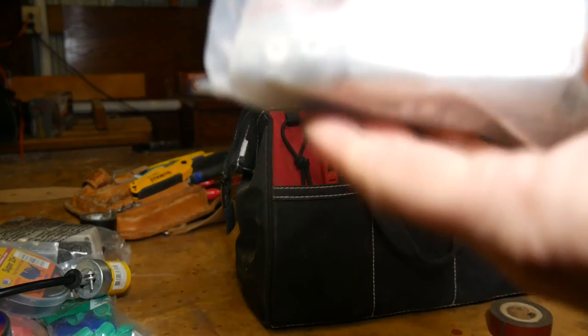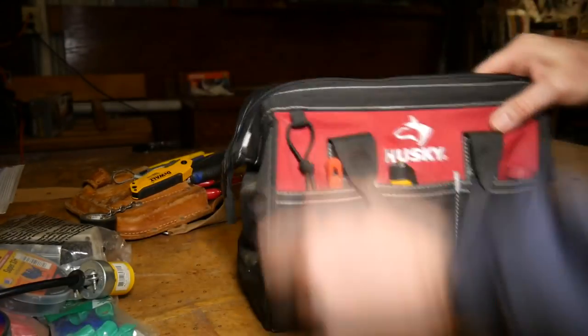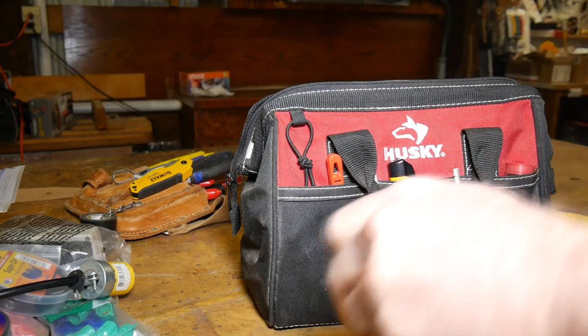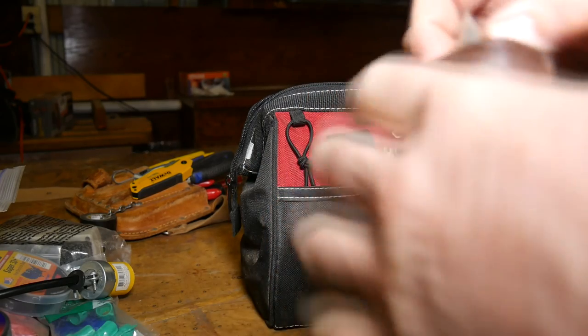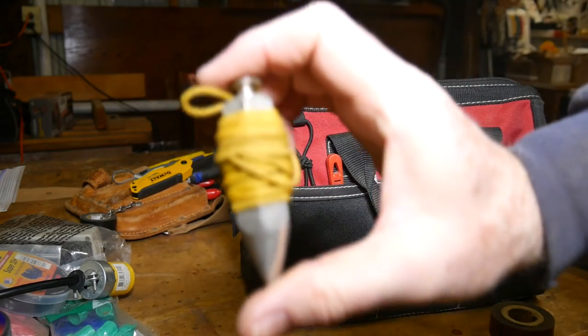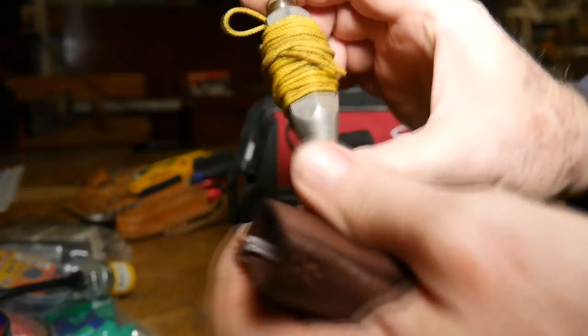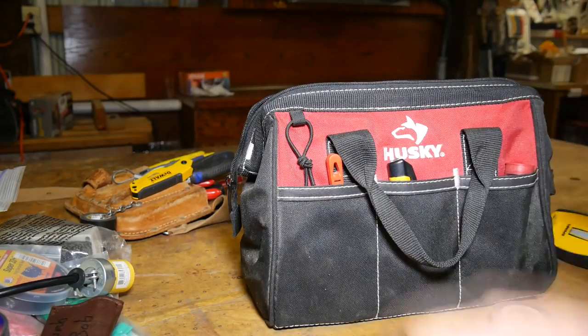A bunch of assorted screws for electrical work — just different size electrical screws. You're always finding you're missing screws when you get into something. I've got screws for plates, screws for the switches, various assortment there. Here's a plumb bob — how archaic! Sometimes if you want to run a piece of conduit, you kind of like to have it vertical. So I always keep a plumb bob in my electrical kit. Very inexpensive and handy when you need it.